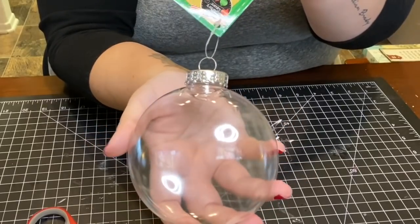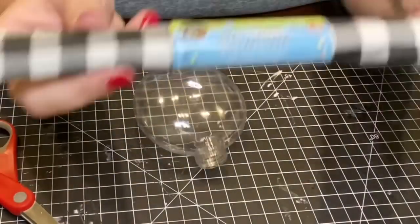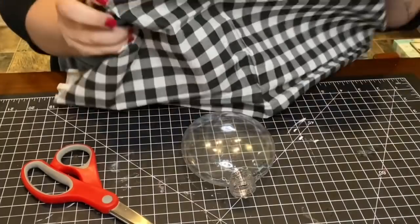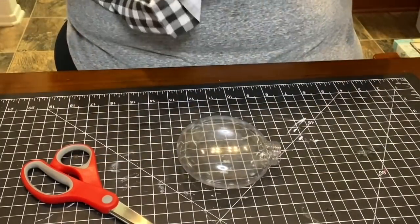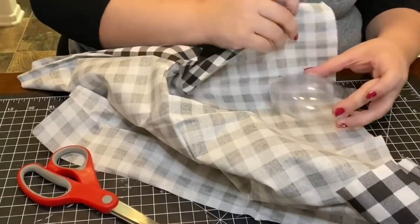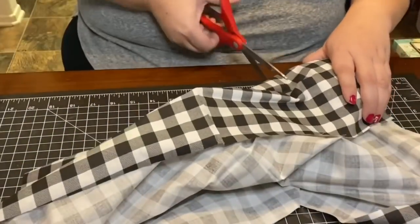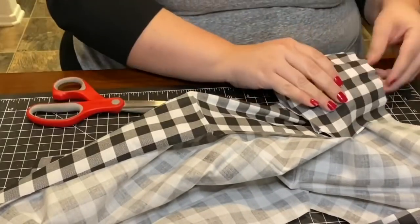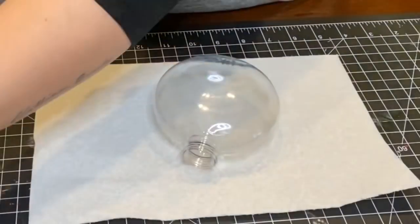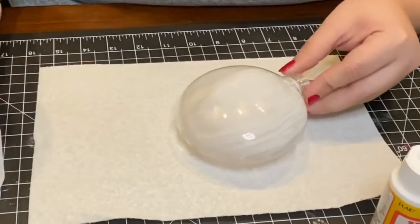For my last ornament I used a flatter rounded shaped ornament, and I'll be using a buffalo checked fabric piece also found at Dollar Tree to wrap around the ornament completely with Mod Podge. I measured the fabric around the entire ornament to see how much I needed to cut out, then covered one side completely in Mod Podge with a paintbrush and pressed on the fabric to make sure it was fully covered.